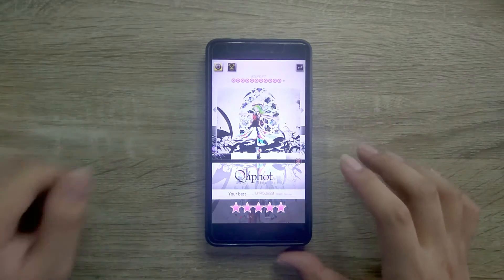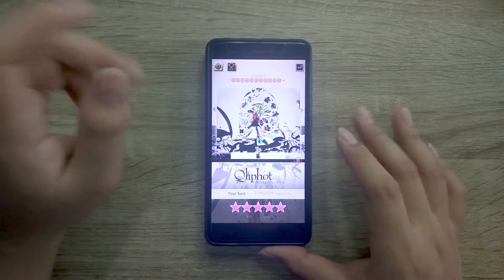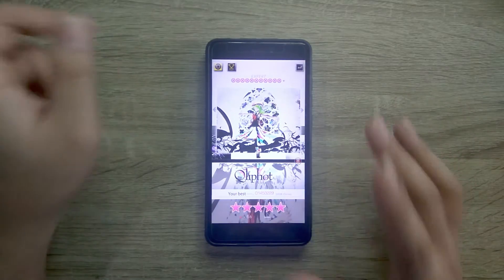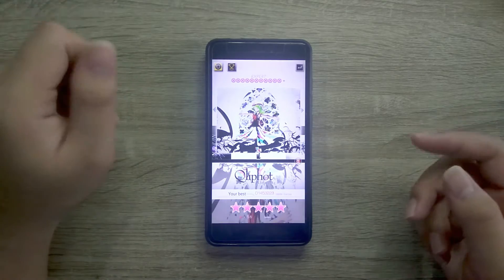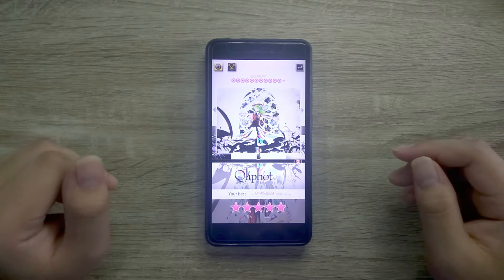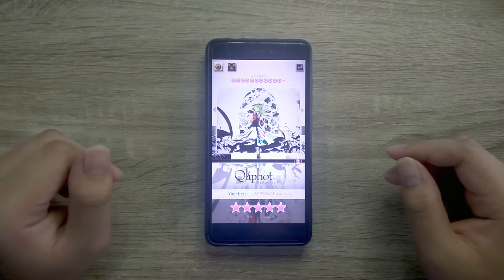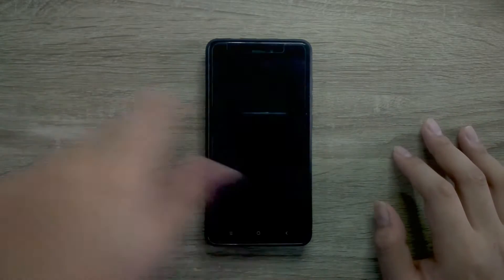Hello guys, it's me Chico and welcome back to Tonesphere. You guys could probably have guessed from the previous video where I played F1055 that I would probably be playing a song on Sun and Moon - and I am a goddamn fan of Clifford. This is an expert 14 stars.